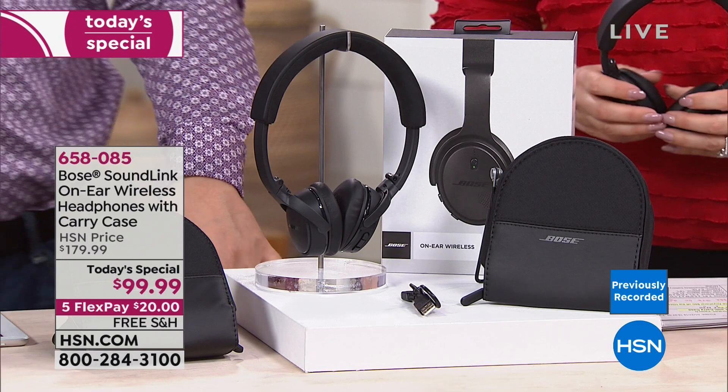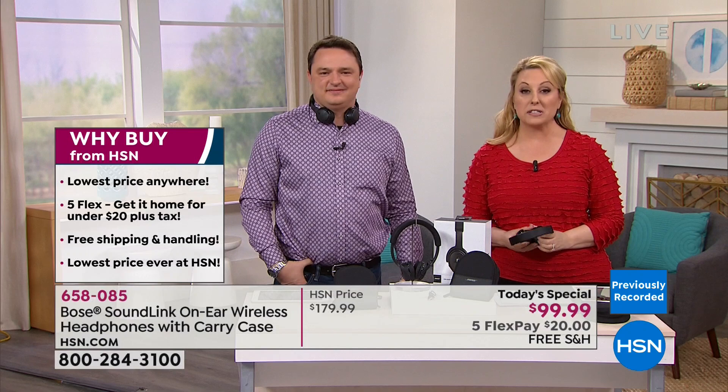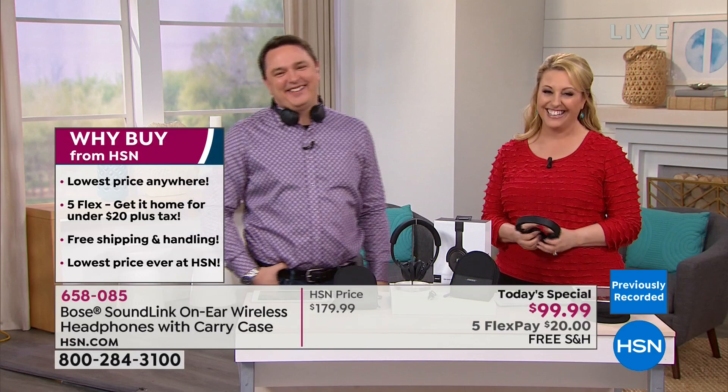Bose is available other places, but it's 80% less here at HSN than anywhere on the market — and we have Flex Pay. Gene paid full price at Target before! We hope Gene's son isn't watching because we might have just ruined his Valentine's Day surprise. Thank you, Gene!